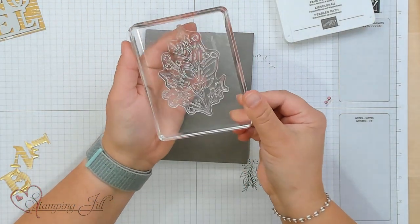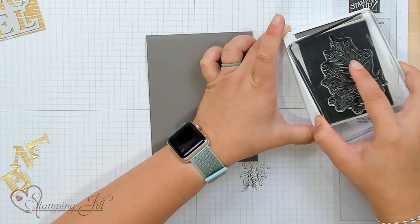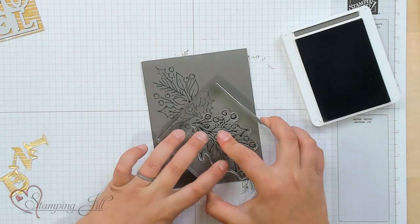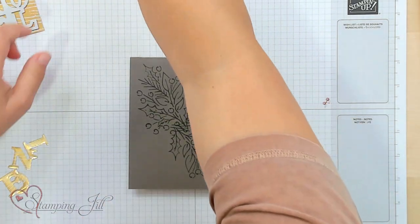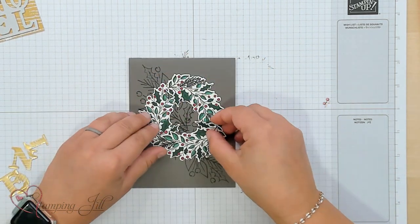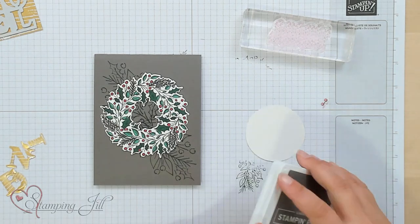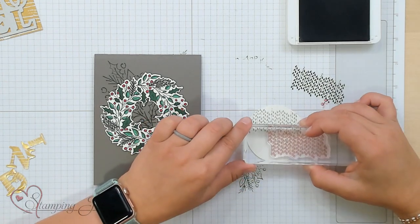This is another stamp that's in that set — it's a little bit bigger — and I'm just going to use Pebbled Path and stamp down right onto Pebbled Path cardstock, going in both directions. Then I have pre-cut and colored some of these little holly sprigs, so I can make a little wreath right on the front. And I've punched out a circle. Again, we're going to use that Pebbled Path and make a stamp-off, making a fun little design here.